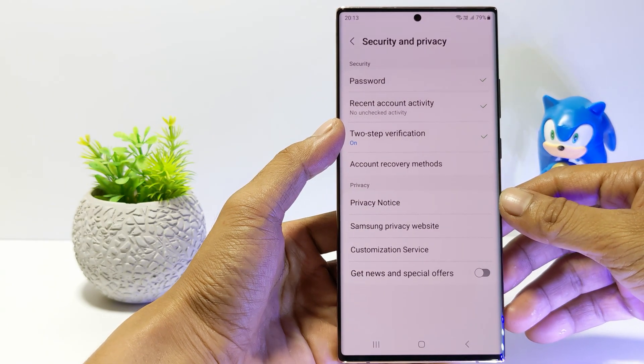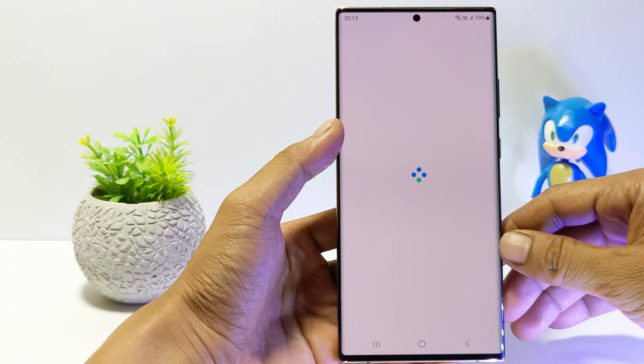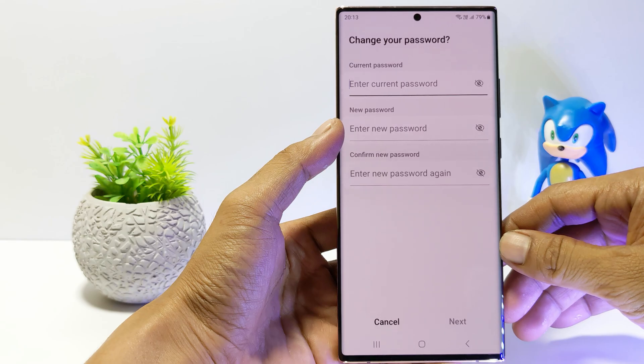Here you will find password settings, just tap on it. To change the Samsung Account Password, you must know the current password. But if you forget your password, you have to reset it via the Account Recovery method in the Security and Privacy settings.